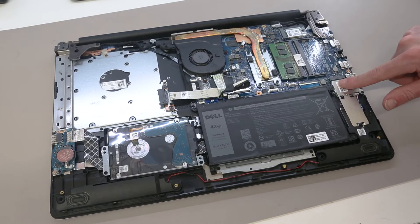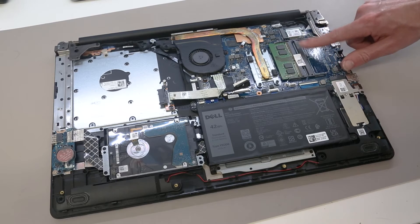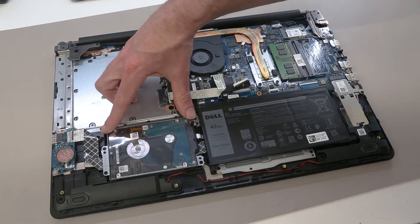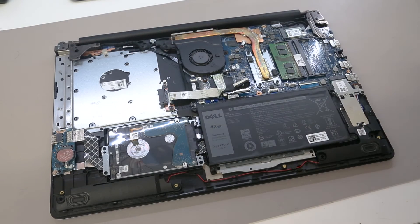With that done we can then start working on the machine. In terms of upgradable components, we have our solid state drive here, we have two DIMM slots — only one of which is occupied in this machine as standard — and we have our 2.5-inch hard drive, which can be replaced with another hard drive or SSD.